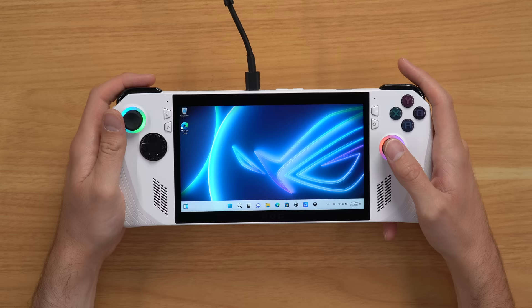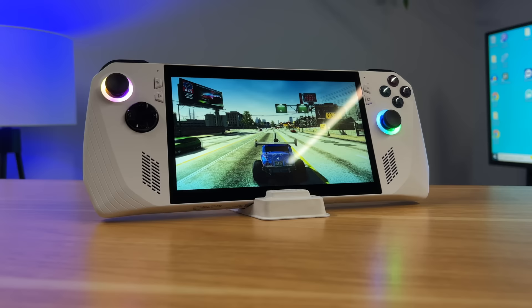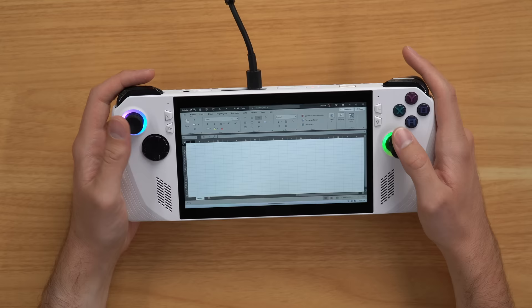Essentially, this is a handheld Windows 11 PC, but with some cool RGB lights around the analog sticks, of course. This device is specifically built, optimized, and marketed towards gamers, but if you just wanted to boot it up and use it for productivity apps like Microsoft Word and Microsoft Excel, well, you sure could.